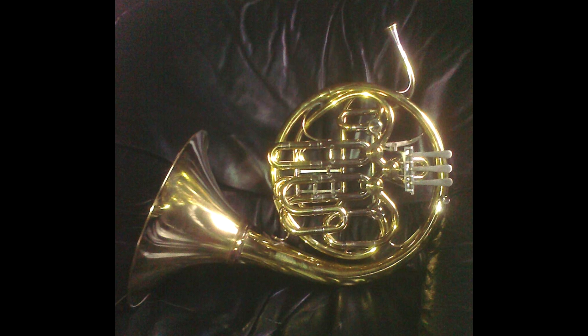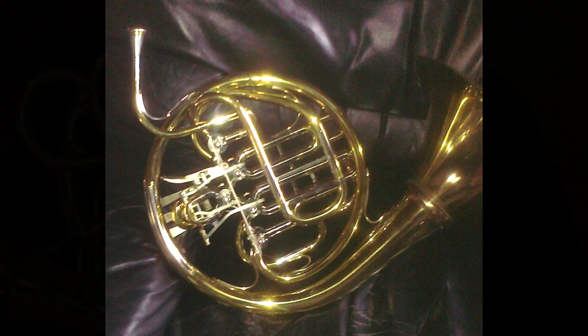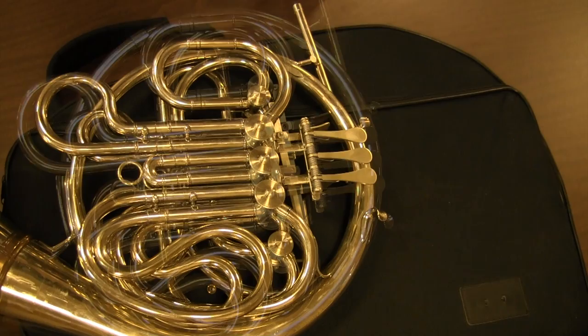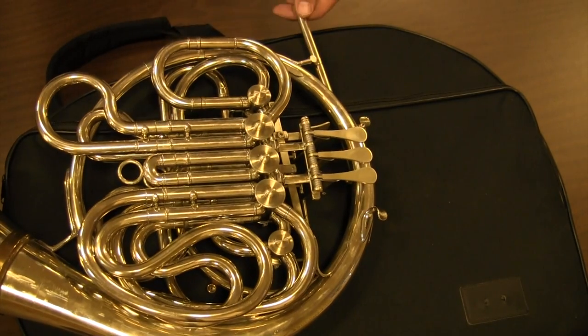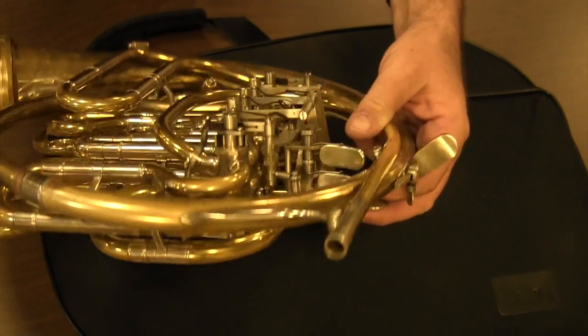Welcome to McCrackenHorns.com. The horns that I make are custom horns and are built to the specifications of the customer. I can make any format horn you choose, from a single horn to a triple.